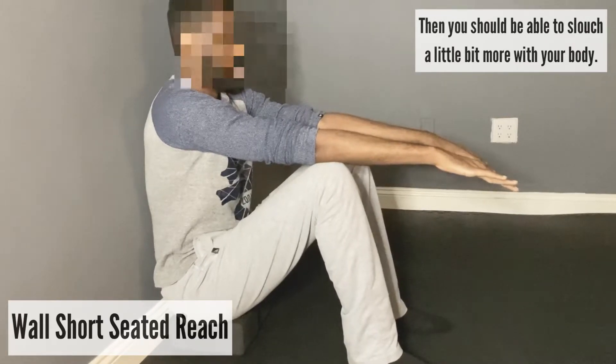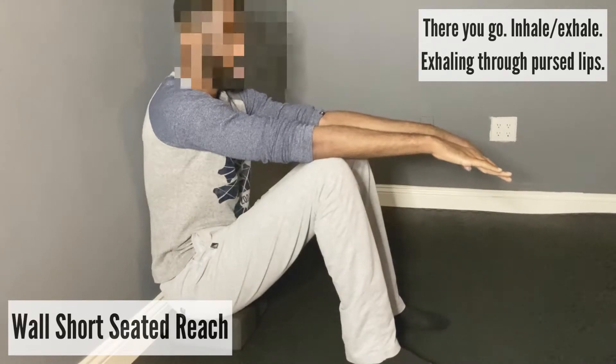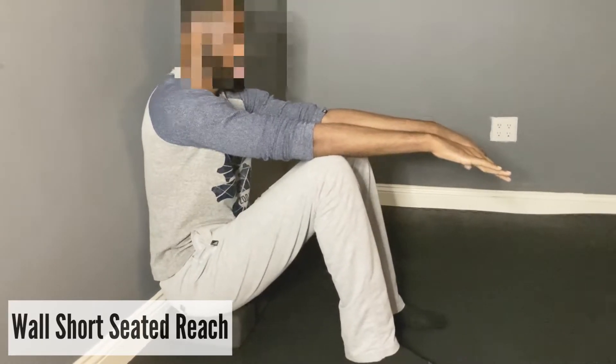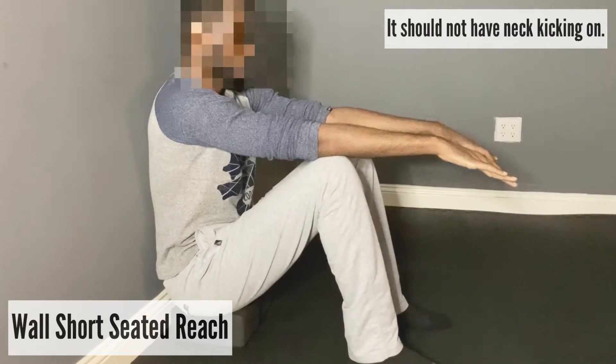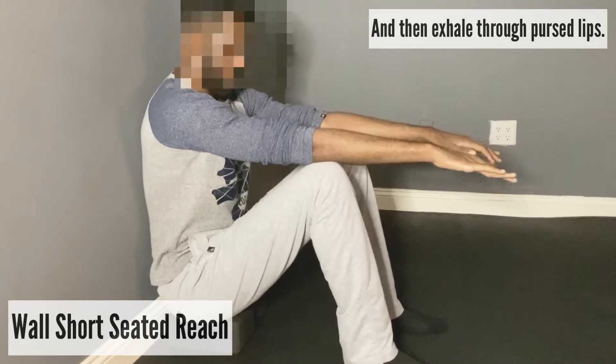You should be able to slouch a little bit more with your body. Inhale, exhale. Exhale with your pursed lips. So inhale through your nose, nice and quiet. You should not have neck kicking on. And then exhale with your pursed lips.